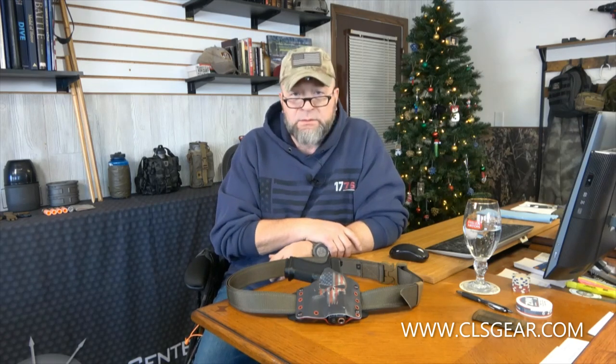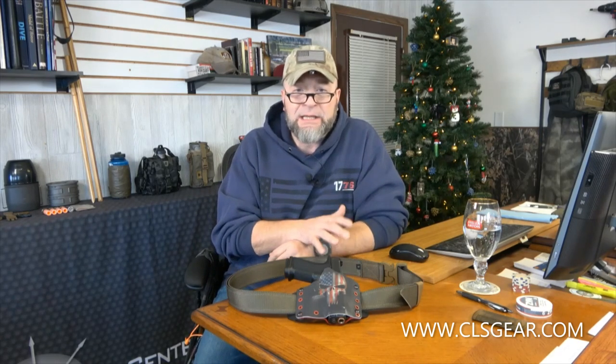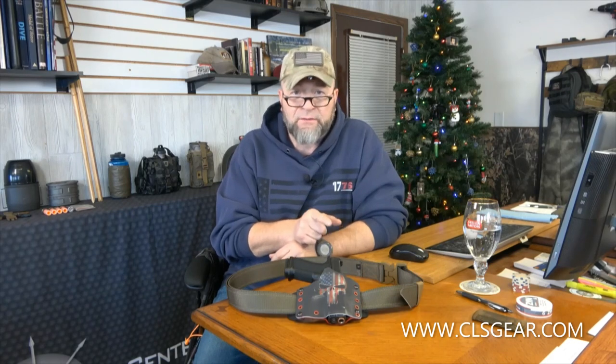Hey everyone, Mark from Centerline Systems. We're going to do a real short video on our new EDC P belt. The P is for 'plus' — our standard EDC belt is 1.5 inches, and the EDC P is a 1.75 inch belt. By the time this video is out, the belt should be on the website where you can see all the details and sizing.